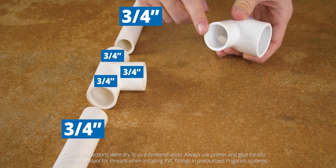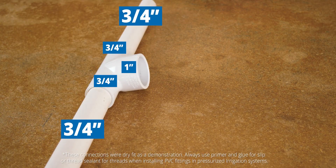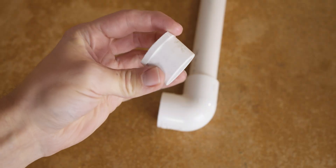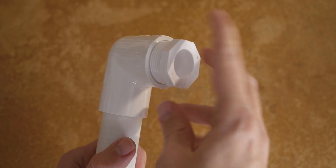If you're reducing multiple connections, especially in tees, elbows, or valves, using reducer fittings often saves time and labor, since they eliminate extra steps compared to installing a bushing separately. On the other hand, if you're working on small projects or need flexibility, bushings can be a cost-effective option to adapt fittings you already have on hand.